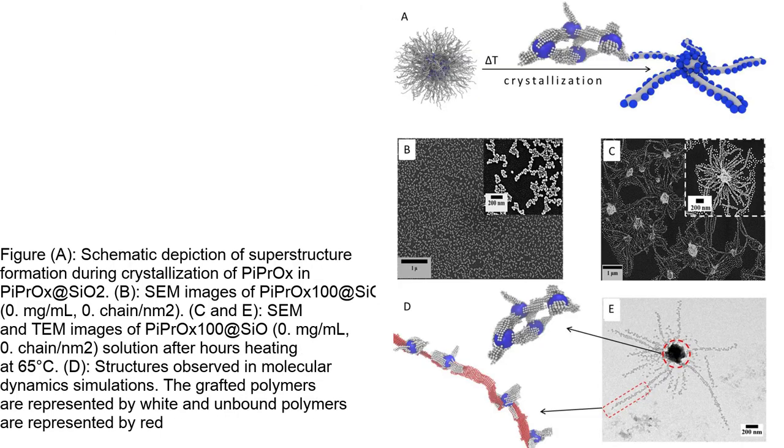Overall, these results suggest that the self-assembly of anisotropic superstructures is governed by multiple mechanisms, including the aggregation of nanoparticles mediated by the grafted polymers and the interaction of particles with nano-ribbons formed from free PIPROX. The formation of central nodes and the arms decorated with silicon oxide nanoparticles highlights the potential of these hybrid materials for controlled and stepwise directional assembly in solution into 2D or 3D structures.